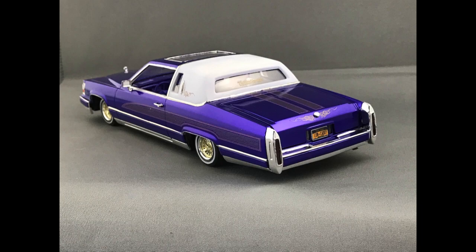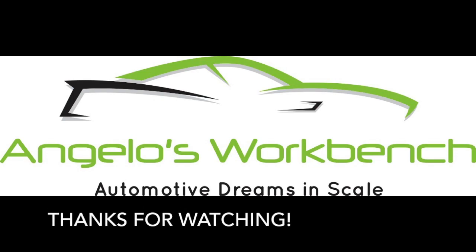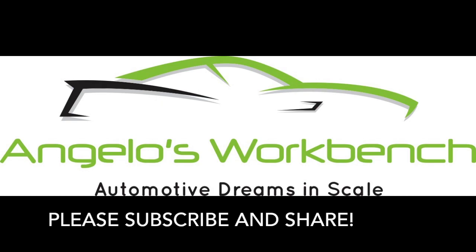Thank you for tuning in to the Revell Cadillac Lowrider video series. Please share, like, and subscribe — it helps me out and I greatly appreciate it. Stay tuned for my next project, which will be announced very soon. Thank you.